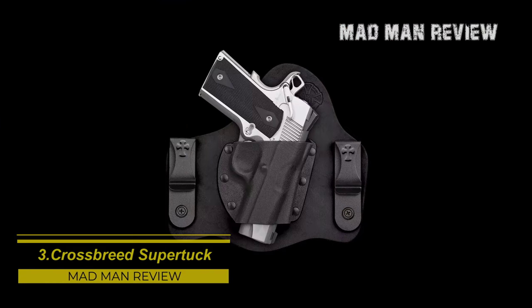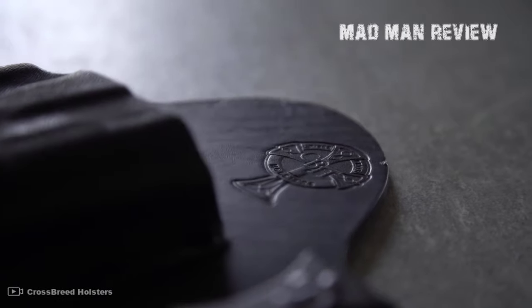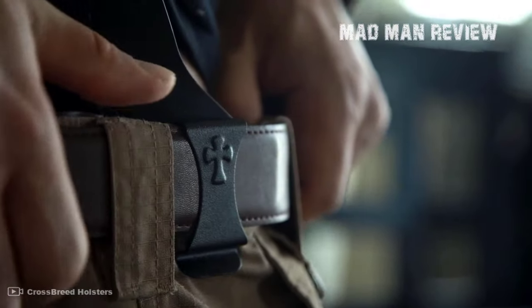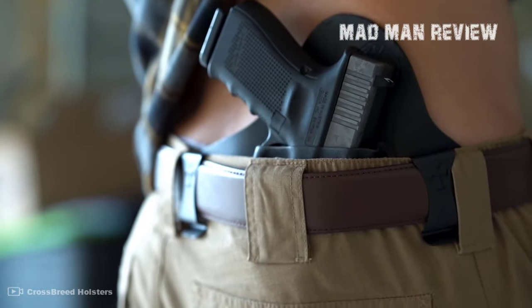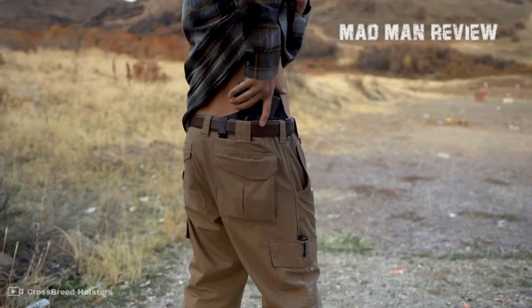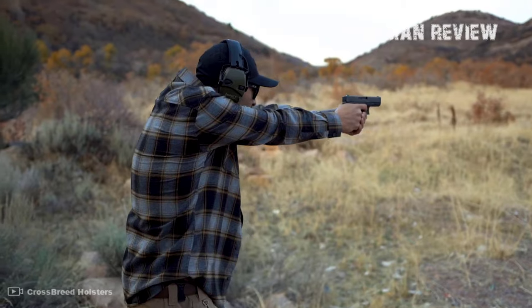The Crossbreed Super Tuck is the best of two worlds: Kydex and leather. The Kydex shell keeps your gun tucked away nicely and securely, while a leather backer ensures comfortable carry. You can even get it with a combat cut, which has a trimmed leather backing making it easier and faster to draw and allowing very fast reholstering, though this comes with reduced comfort. You can also buy it without the combat cut and add it later if needed. Powder-coated steel clips give you strong retention on your belt, and you can adjust both the height and the cant angle.